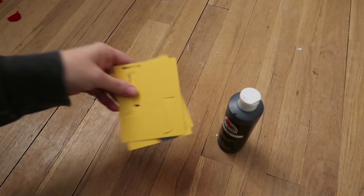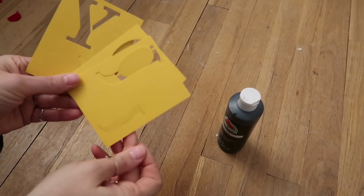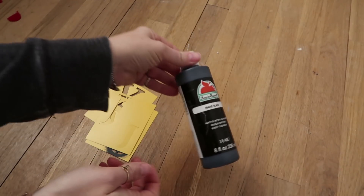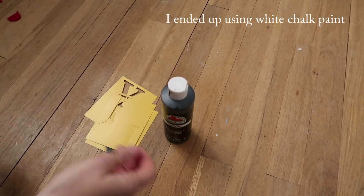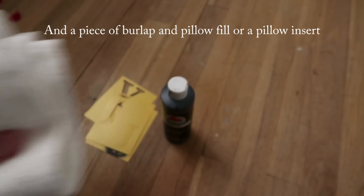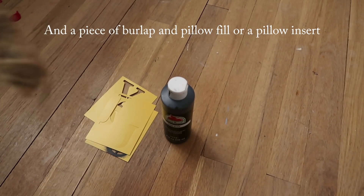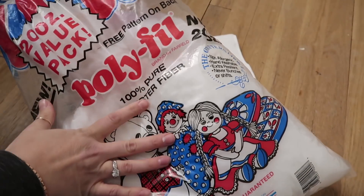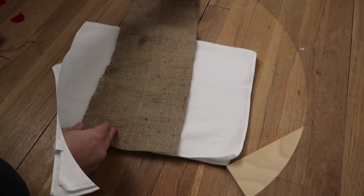For this next pillow, I'm using some stencils from Walmart. I originally showed black acrylic paint but ended up using white chalk paint. I also used a microfiber towel from the Dollar Tree — it's super soft — along with some twine, burlap, and pillow fill.